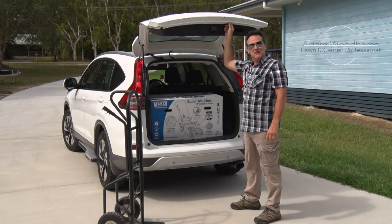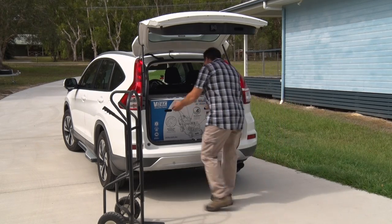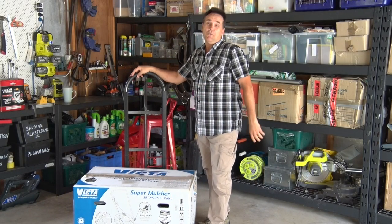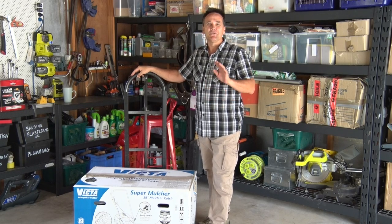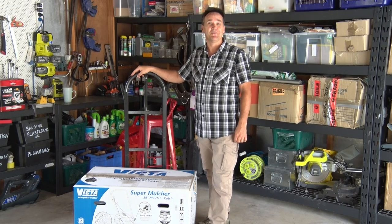Is there anything quite as much fun as getting new toys, especially when they're of the power tool variety? You've taken the time to select the right mower, but in many respects the most important parts come next. Your new Victor mower will come almost completely assembled, but there are a few little things that you need to do. Now take your time, because this will assure that you get years of enjoyable and trouble-free use from your new mower.